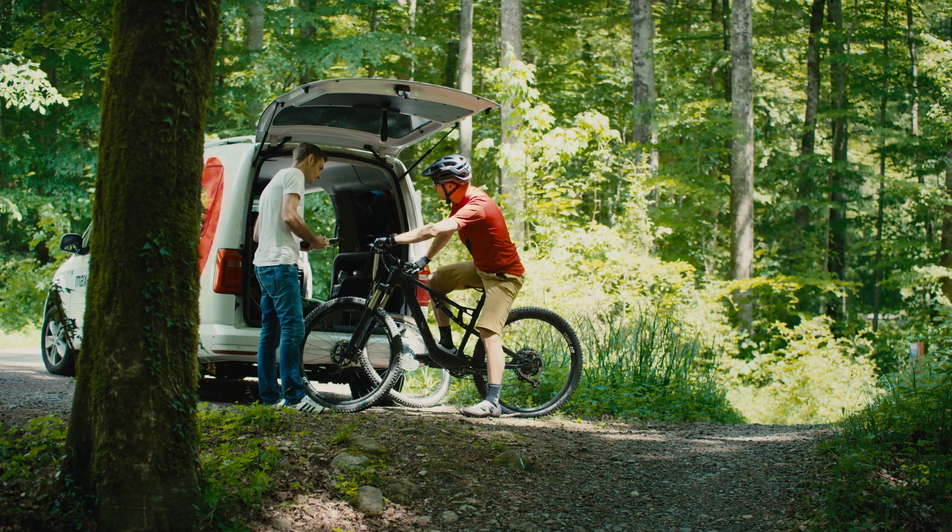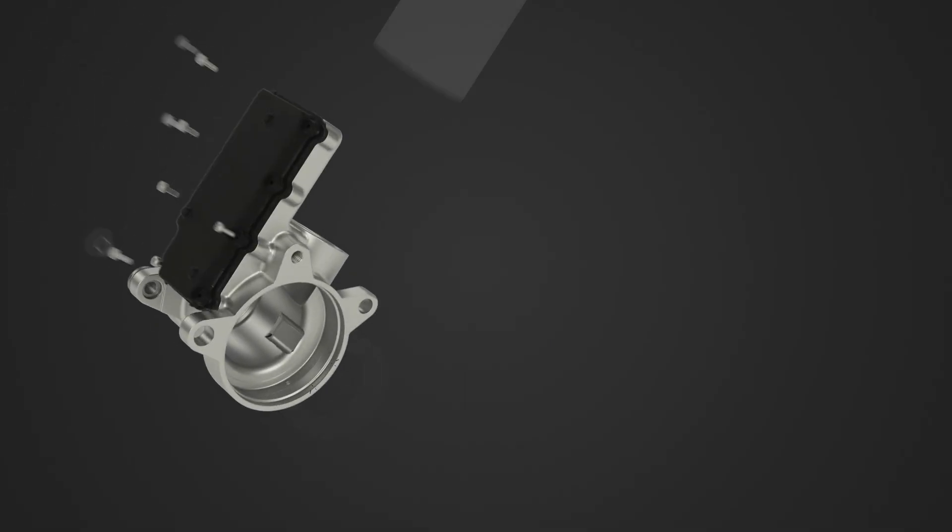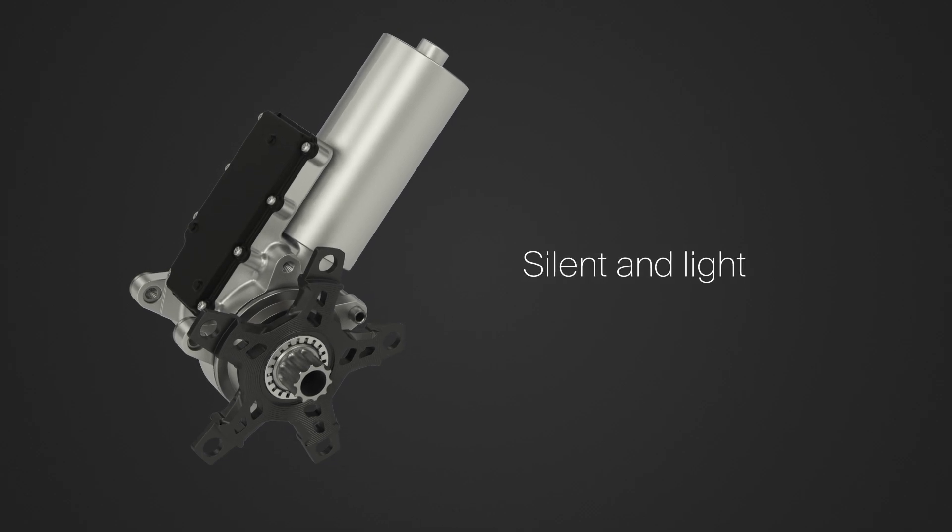The entire system weighs just 3.5 kg and is made up of the following components. The complete drive unit is virtually silent and weighs 1.9 kg.